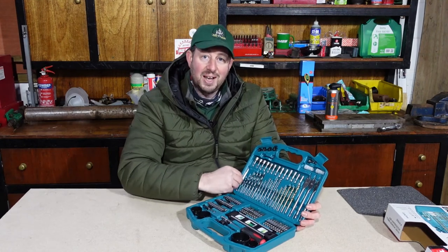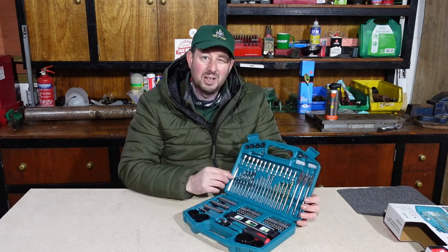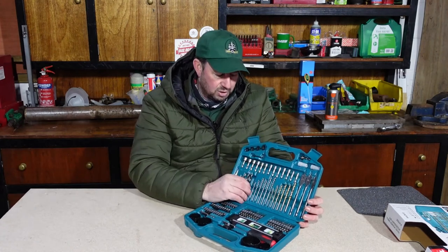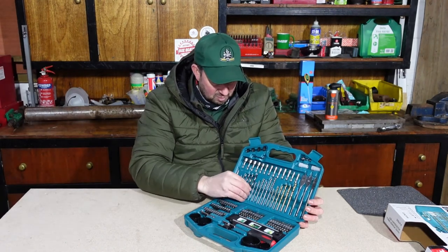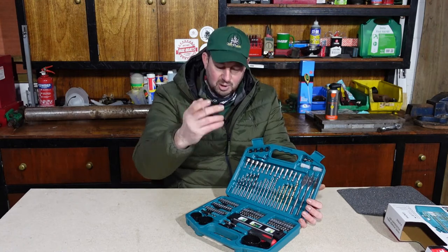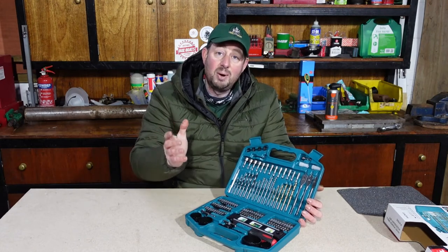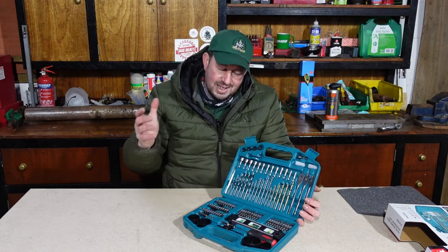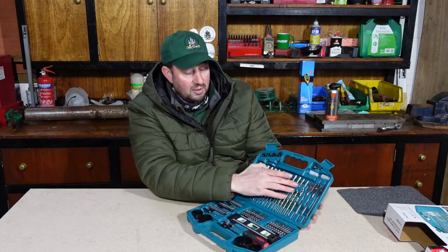We've got a center punch here. You can use that on wood, metal, anything. It's especially good for metal because sometimes it's hard to get started with a drill bit. That tip on the front pushes straight in and gives you a bit of a key to start with. When drilling metal, we put the center punch down, knock a little divot in, and then the drill bit will sit in that divot. As I say, when drilling metal we always start off small and progressively get bigger — less wear and tear on the drill bit and the drill itself.